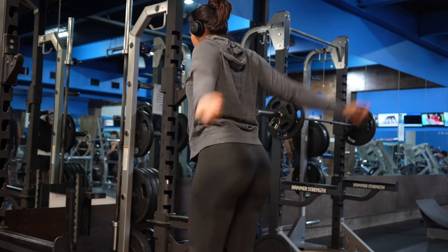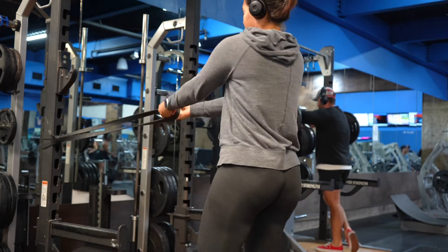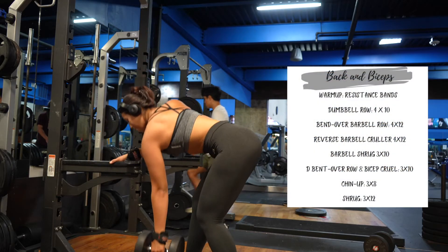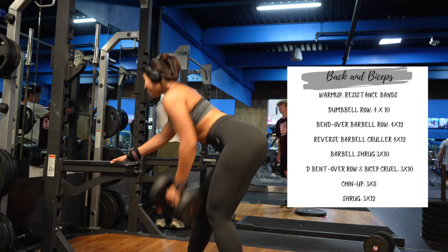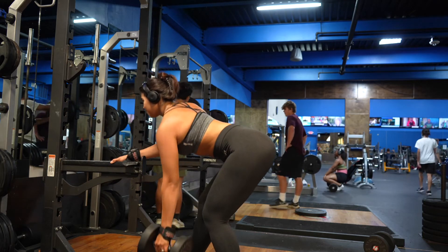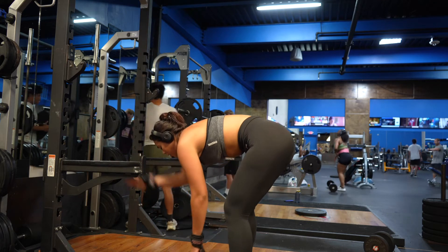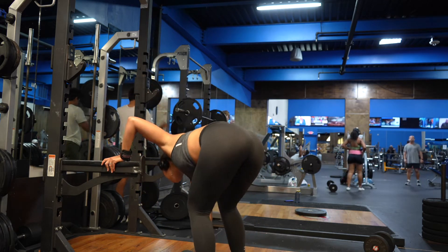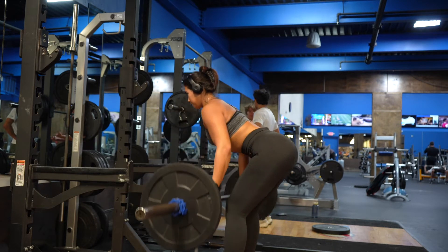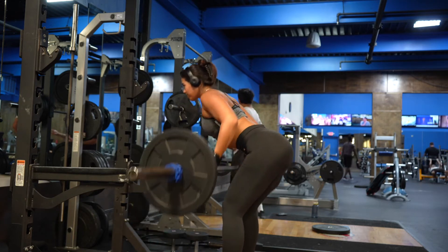Now for the back and bicep workout. I'm starting with a resistance band to warm up my trapezius and upper back. Then my first exercise is a dumbbell row — four sets of 10. This is the first time I'm doing 45 pounds so I'm very excited! A tip: when you grab the dumbbell, imagine pulling it toward your hip, not your chest — this gives you a better overall result. Next is a bent-over barbell row — four sets of 12. Make sure your palms are facing forward so you're working the right muscle.